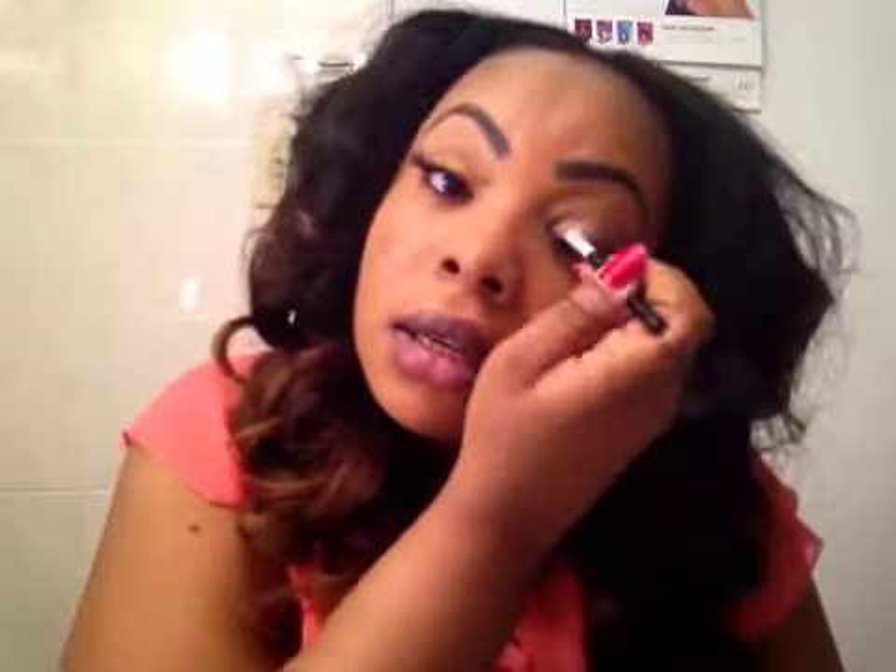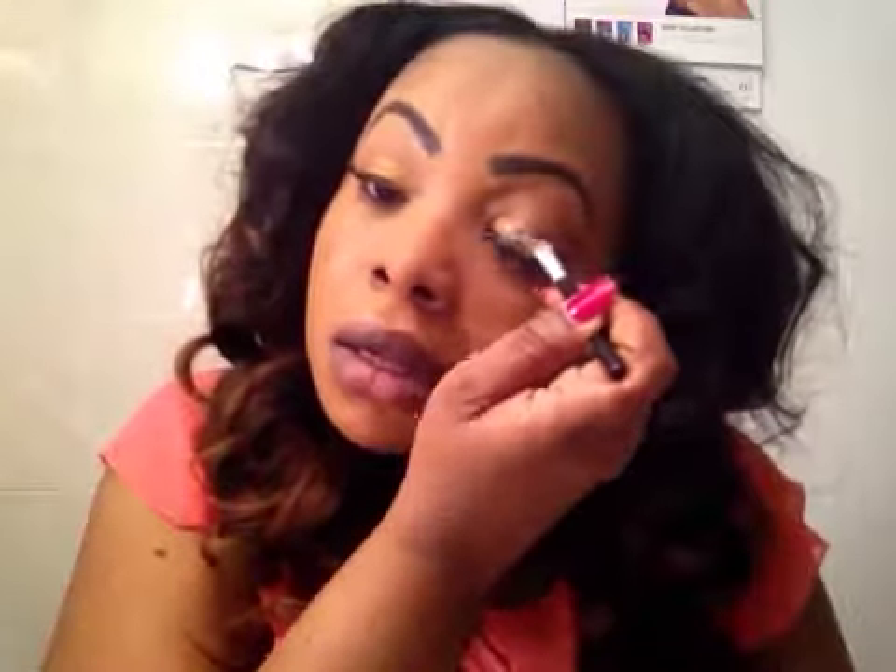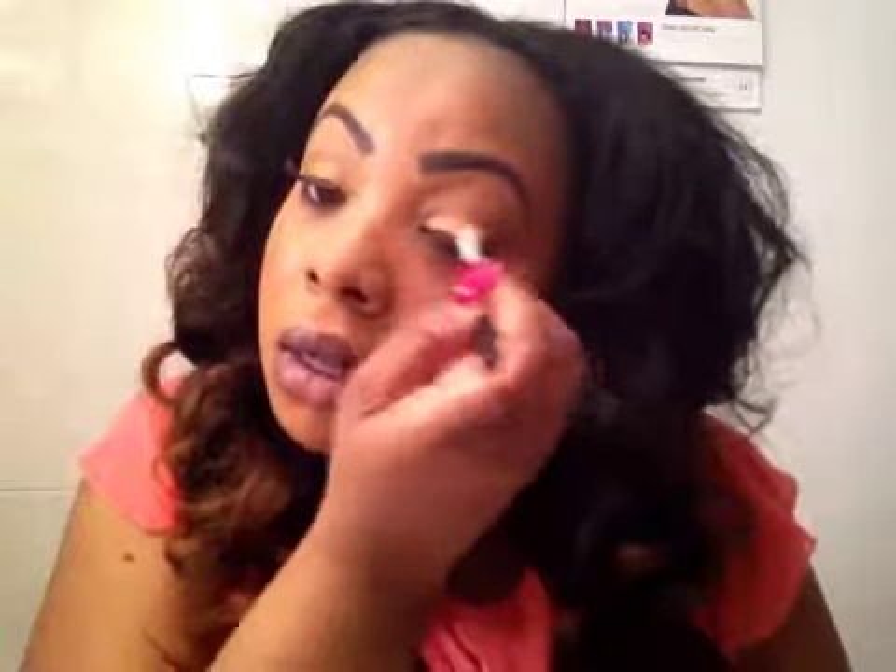I just want to get it perfect, so bear with me. I will do the same thing on this eyelid. I am applying it. This is what it looks like.